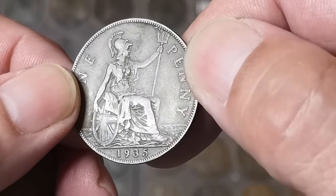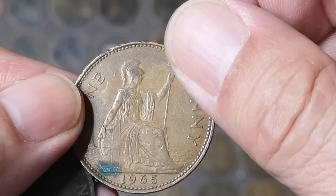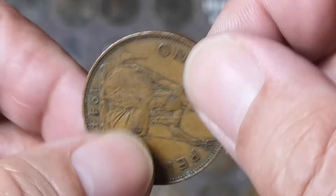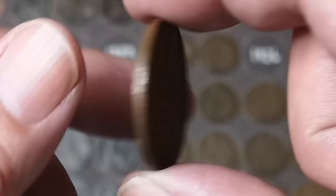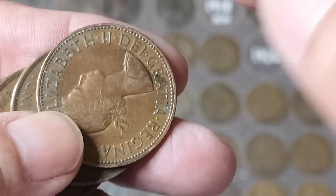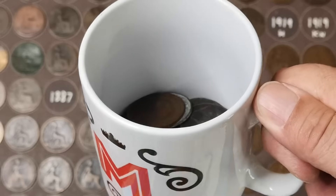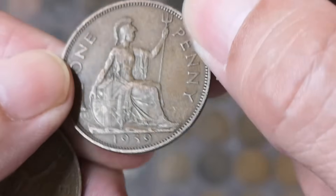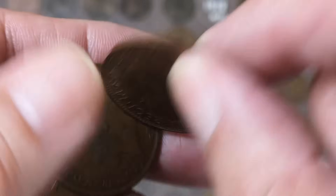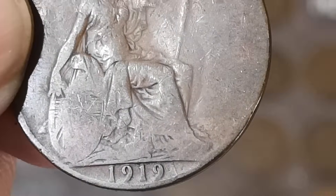A 1935. Another 1935. Three 1935s in a row! Not four though — 1965, thirty years out on that one. 1899 — not very nice, Victoria. Another 1944. 1914. 1961. There's a 1965 — I think that's been polished. Yeah, that's been polished. I don't like polished coins, so that goes in there. 1938. 1939. 1940. No, another 1939. 1966. There's a 1919 — no mint mark though.